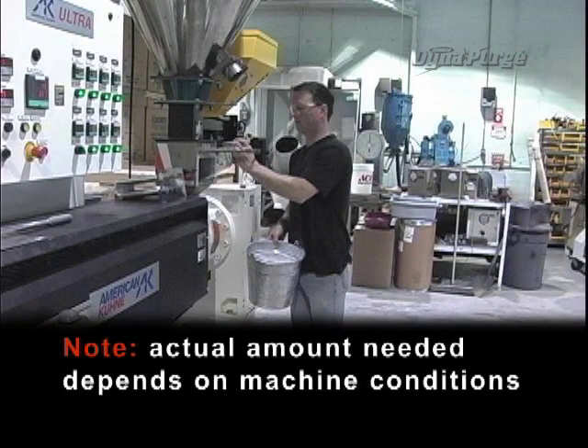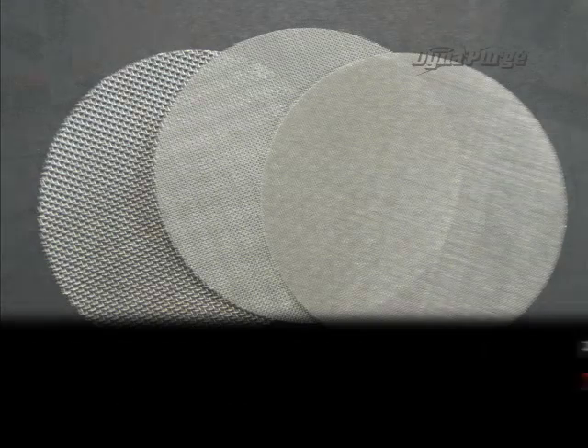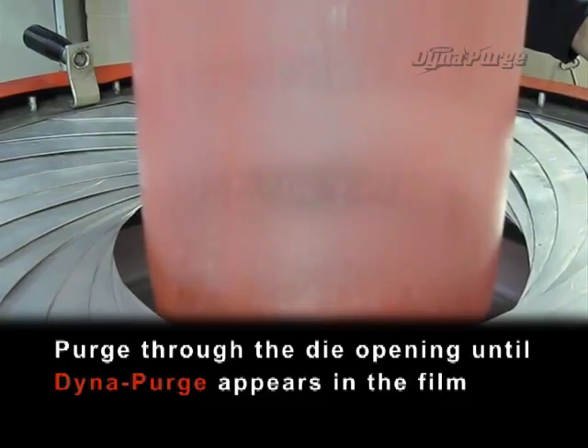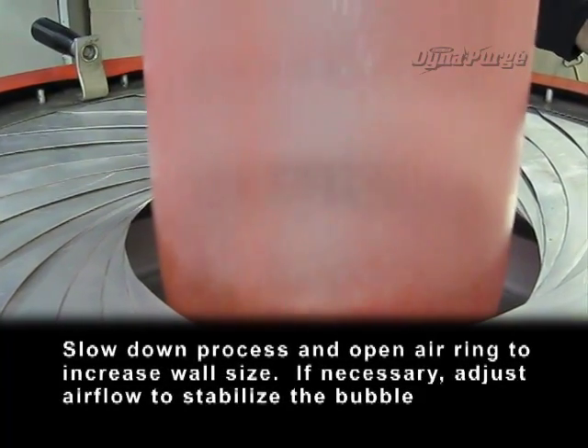Actual amount needed depends on machine conditions. Inspect the screen pack for contamination and replace if necessary. Purge through the die opening until DynaPurge appears in the film. Slow down the process and open the air ring to increase wall size.